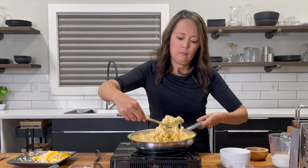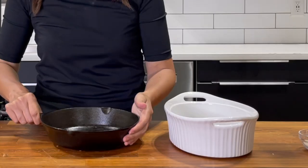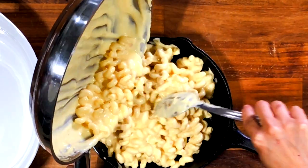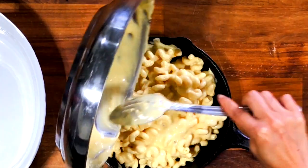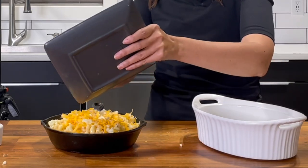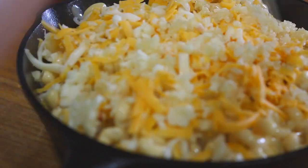Transfer the mac and cheese into a greased oven-safe baking dish — actually, I'm going to use this small cast iron pan today. If you're using an oven-safe skillet already, you can skip transferring and use the pan it's in. Make sure you scrape the pan so you get all that wonderful cheese sauce. Top the mac and cheese with the remaining shredded cheese, then sprinkle a layer of breadcrumb mixture.